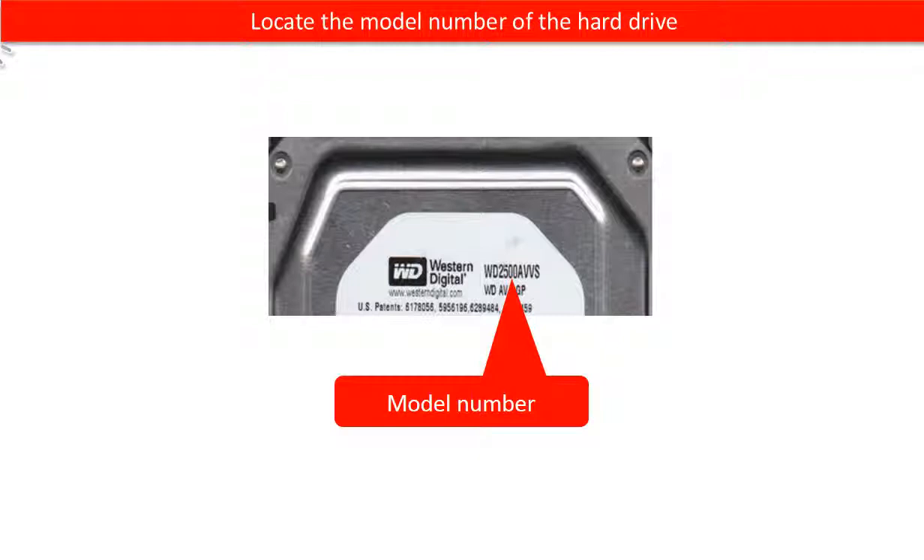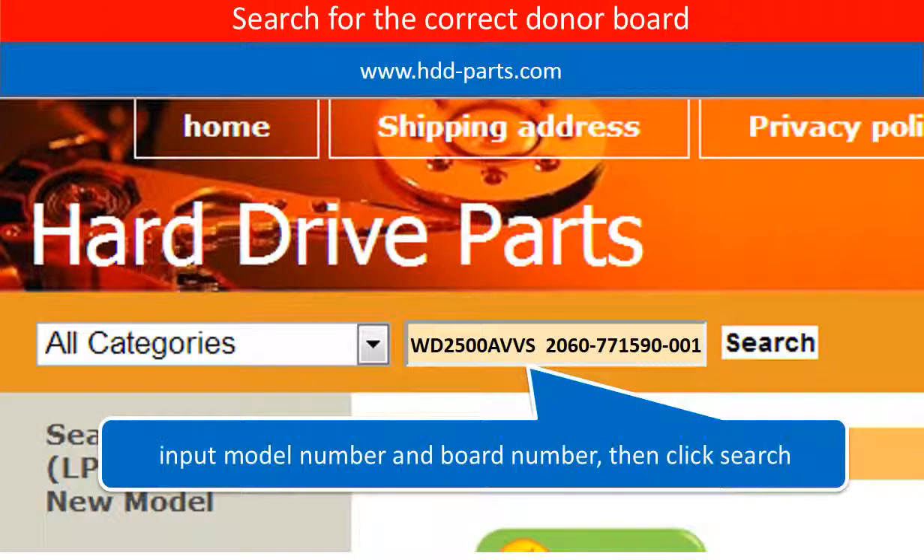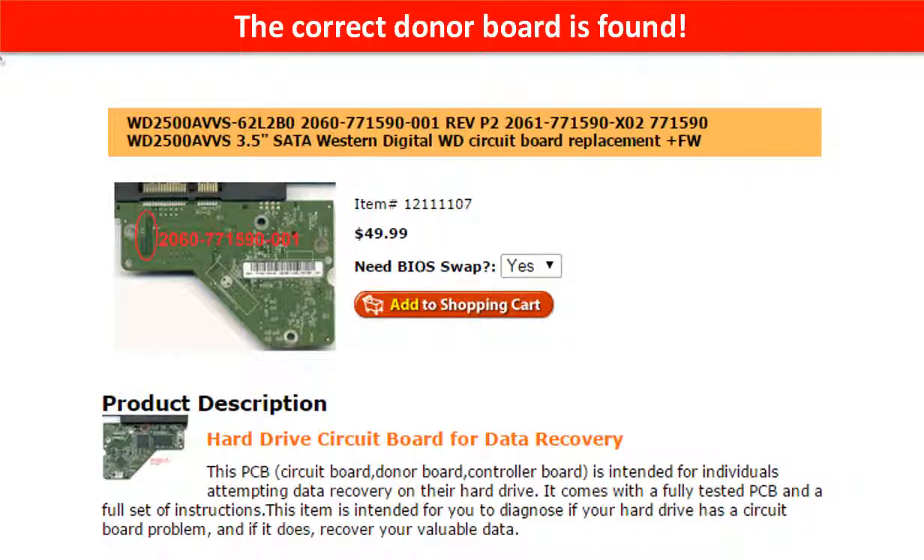Locate the model number of the hard drive. Locate the board number of the hard drive PCB board. Go to www.hdd-parts.com and search for the correct donor board. The correct donor board is found.